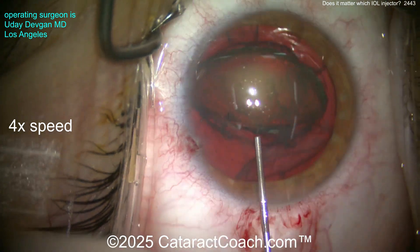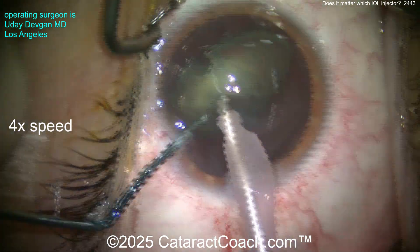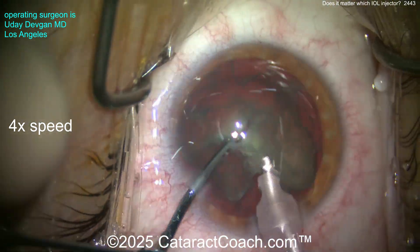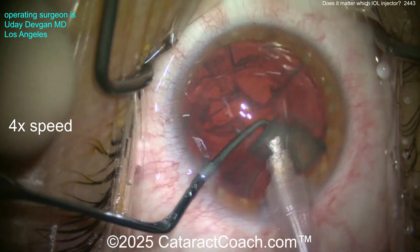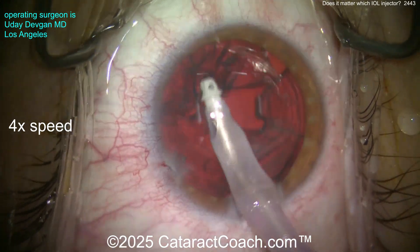I'll speed up the video here. We get the nucleus out of the bag — not too dense, some central nuclear sclerosis — chop the nucleus in half and emulsify it. Obviously a very deep anterior chamber; this patient has an axial length in excess of 30 millimeters. We'll clean up the cortex and then show you the lens.